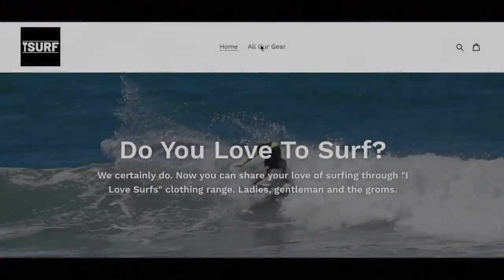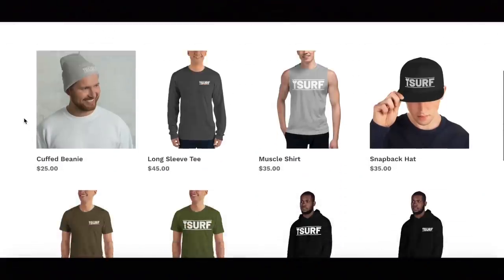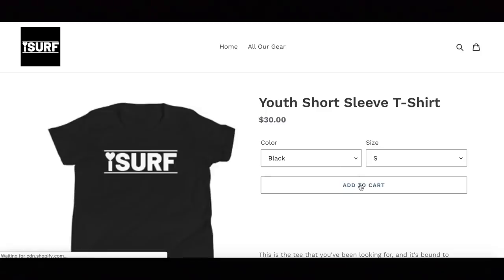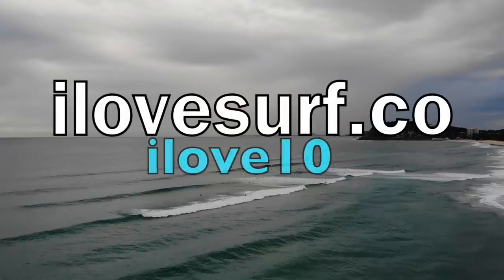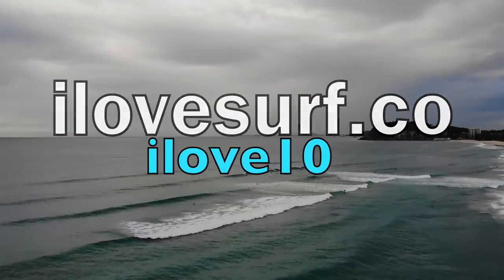Do you guys love to surf? So do I. Now you can check out my latest range of clothing called I Love Surf. All you need to do is jump onto the website, have a look at a product that you like, click add to cart and then follow the prompts. Go to ilovesurf.co and you can find a range of clothing to suit your needs. Use the discount code ilove10 to get 10% off.